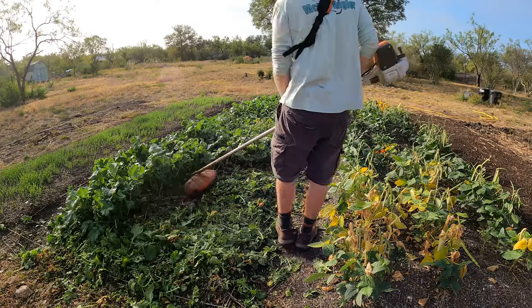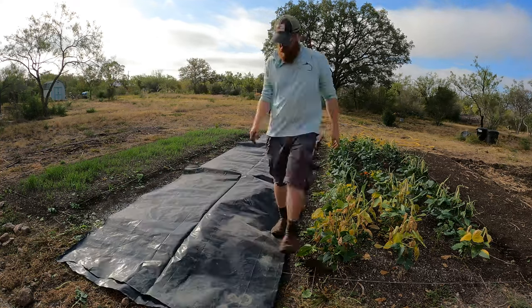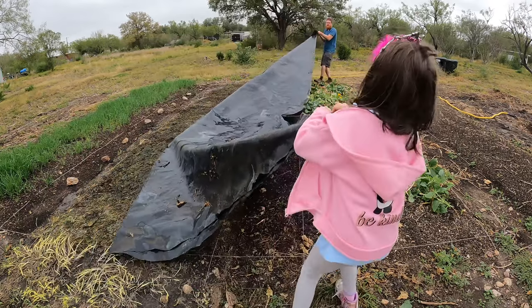Welcome back to The Daily Grind everyone. Today I'm going to talk about what I do in these beds to prepare them for replanting after putting in some cover crop. Earlier this month I chop and dropped some tillage radish, then I put a tarp over it and left that for a couple weeks, and when I uncovered it it was nice and broken down and ready to plant on.